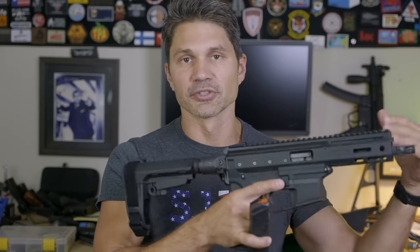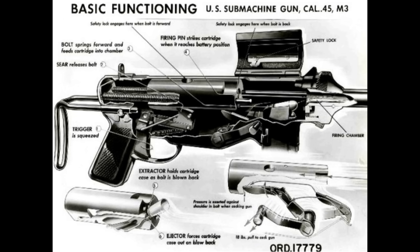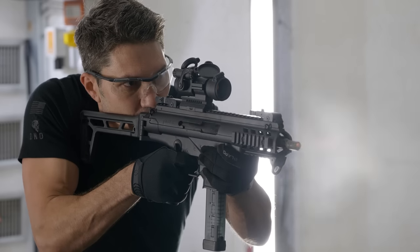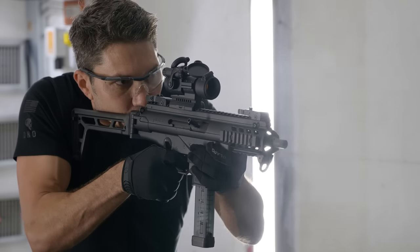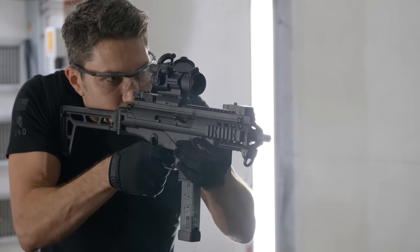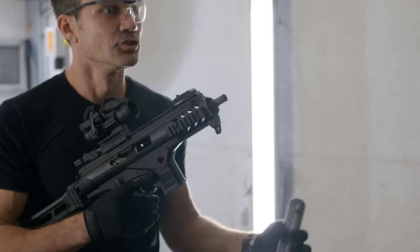You pull the trigger, gun goes off, bolt starts working its way backwards — that's it. There are some upsides to blowback including lower cost and a more simple design, but the downside is more felt recoil. There are manufacturers like B&T and Beretta who actually make bufferless 9mm pistol caliber carbines that use a straight blowback design, but they're engineered from the ground up, modified and tuned without a buffer tube — not just bolted onto an AR15 lower.